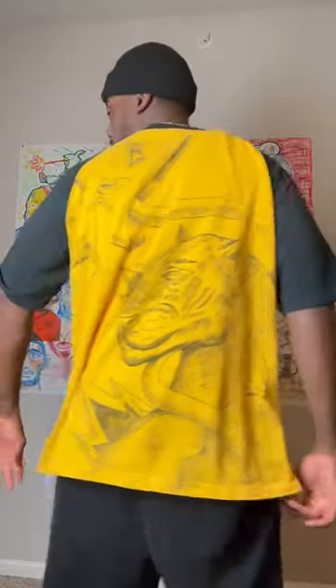This is the final result. Let me know what y'all think in the comment section. I personally think it came out really well. Thanks for watching, and y'all have an amazing day.